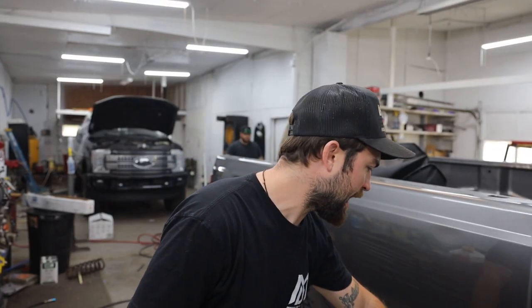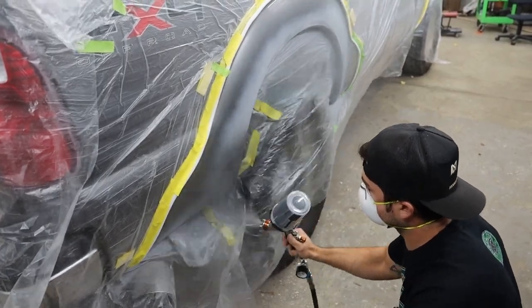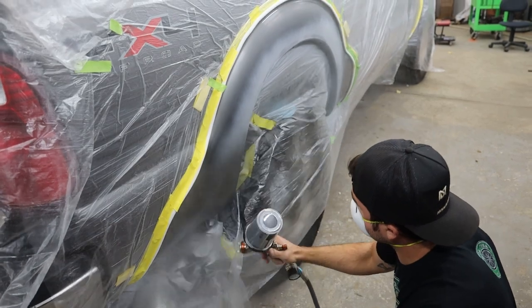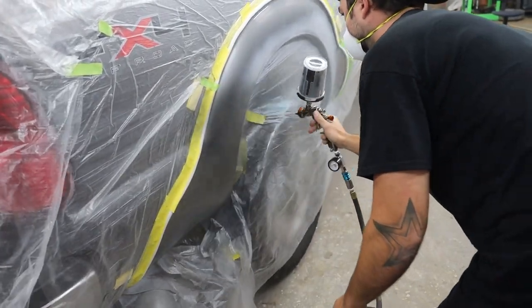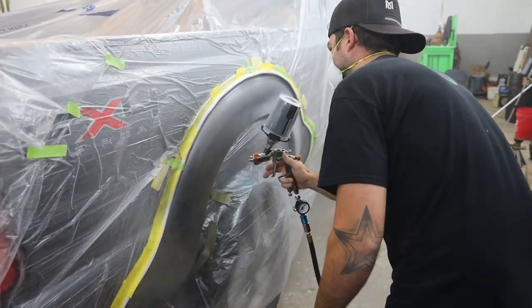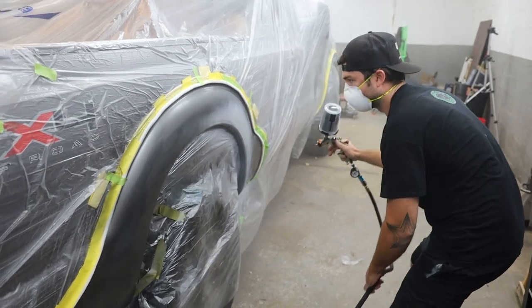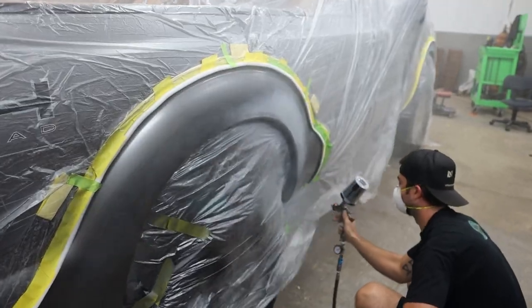Our initial plan was to hide the paint line in the body line — this hard body line on these Super Duties. They have this kind of aggressive line where it looks like a fender flare built into the body. So we tried to hide the paint line in there. Did one coat, didn't really like how it looked, couldn't really get it blended out properly — just skill level lacking. So we decided to shoot the whole panel because it was actually way easier with more paint.